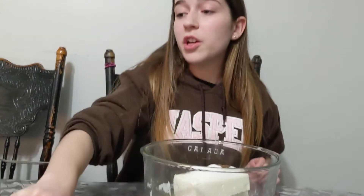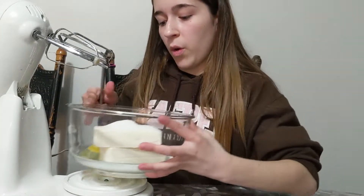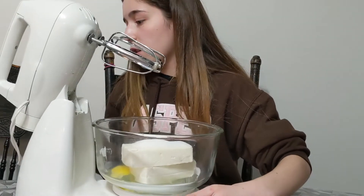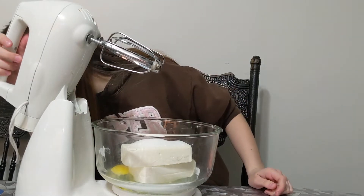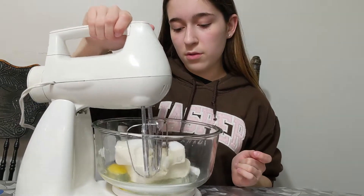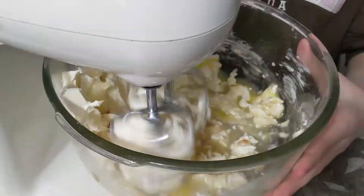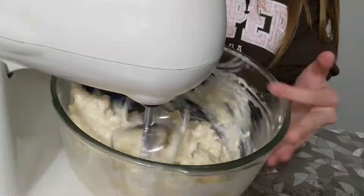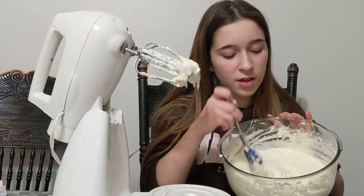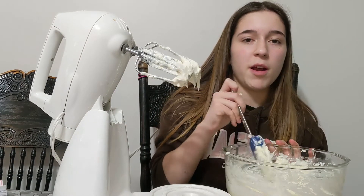After you've added all your ingredients, you are now going to put it on the mixer. You have to beat it together until it's smooth. After mixing, it should look something like this. Ours is a little lumpy because we used two different brands of cream cheese, so one might not have been as good.